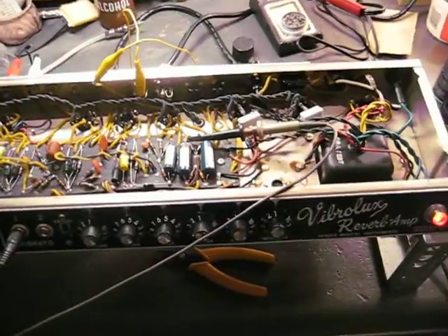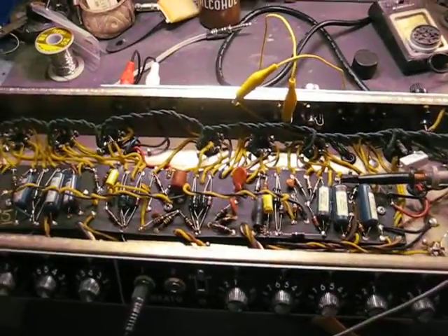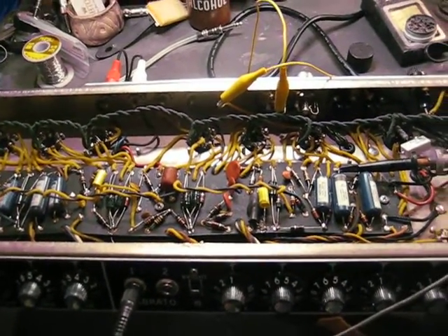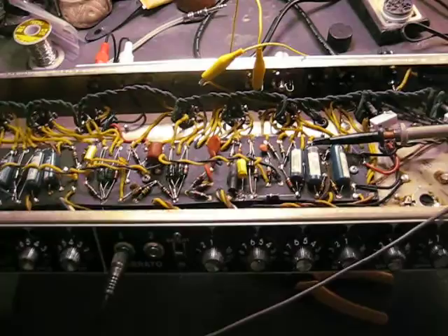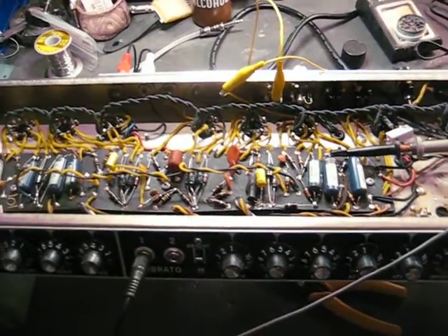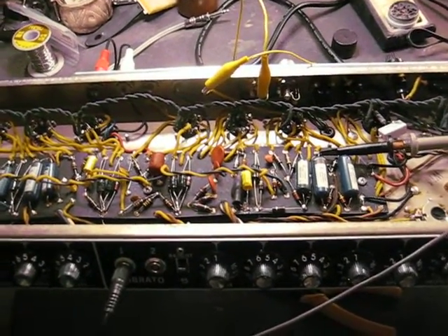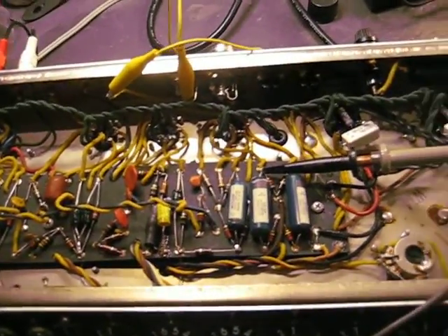The test setup has the amplifier running on a speaker load, and I've got the negative feedback loop desoldered but connected with an alligator clip so I can take it loose and show what happens when we disconnect it. What's going on with this amplifier is the output transformer has a fault where the negative feedback that should be occurring at this frequency is actually stimulating it into oscillation. I've got the oscilloscope probe hooked onto the output of the phase inverter.